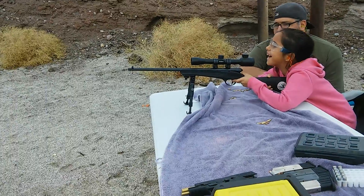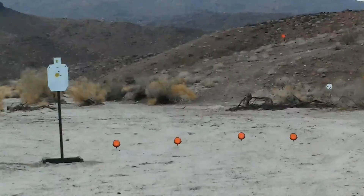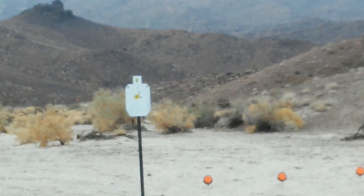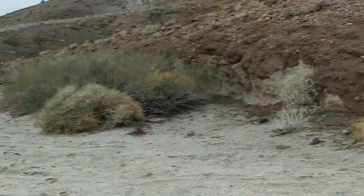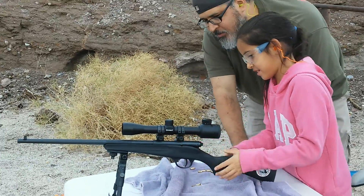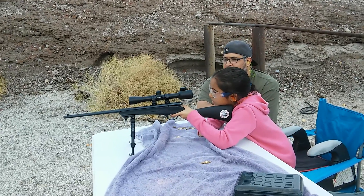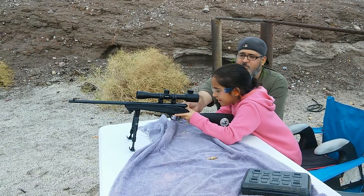Okay, there you go. Open your bolt, close the bolt all the way down — all the way. There you go. Finger off the trigger until you're ready to shoot.